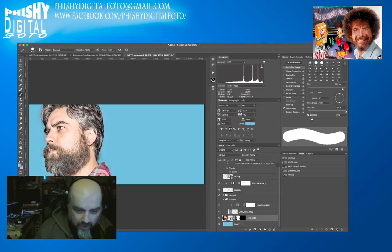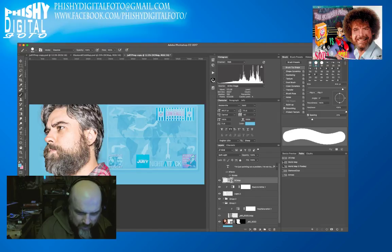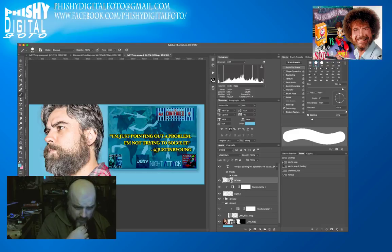We'll bring in the map background and change the blending mode from normal. Let's see what Multiply looks like — that's alright. Darken — no. Soft Light — nope. Screen — no. Color Burn — Linear Burn, yeah that's okay for now. And we'll bring in a quote I got from Twitter, apparently from Jerry, saying 'I'm just pointing out a problem, I'm not trying to solve it.' On the tweet he said he wanted that on his grave.